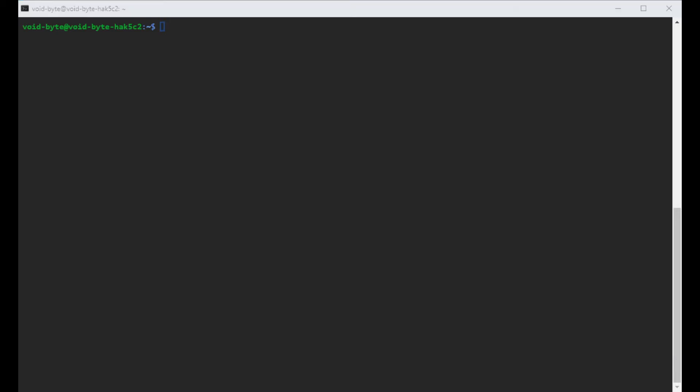Hey everyone, today we're going to go over how to install Hack5 C2 on your Debian or Ubuntu virtual machine. In my case, we will be using Ubuntu 20.04 and it is a clean machine. Nothing's been done to it, so if you follow this guide on a fresh new machine, we'll be at the same steps the entire time.